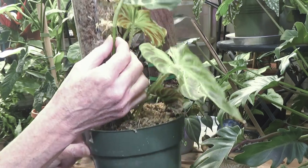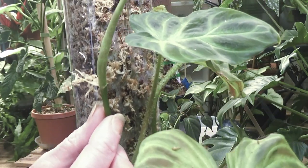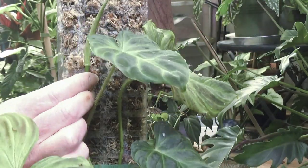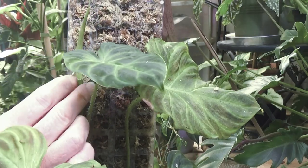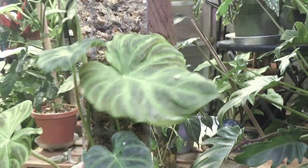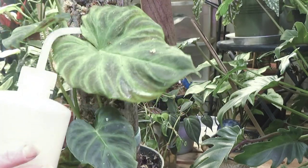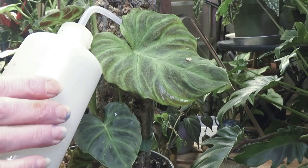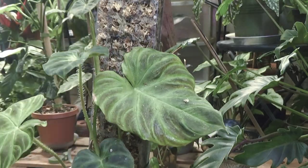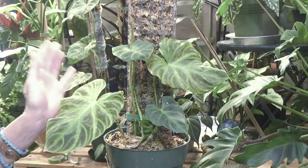Oh look, there are already roots growing! She's only been on this moss pole for a couple of weeks. I'm going to put her roots back in there. I've only been kind of moistening the top a little bit, and then I find a hole above here and squeeze the water down in. I've been keeping this part a little more moist because I thought maybe it would help keep the pole moister longer.